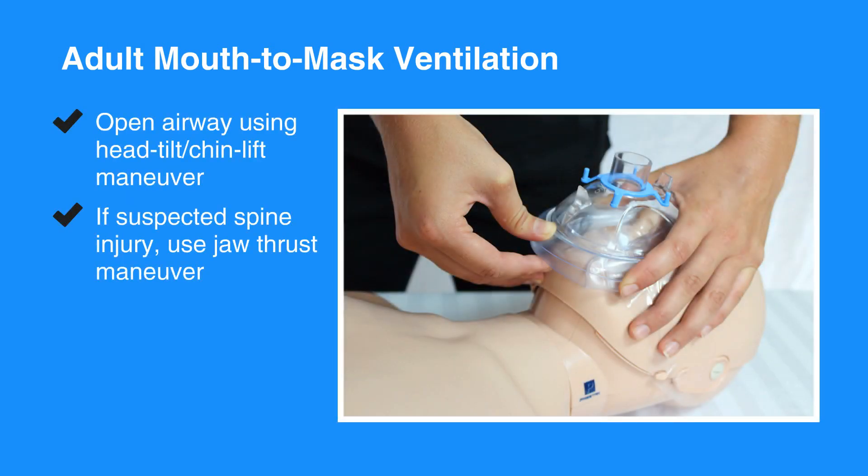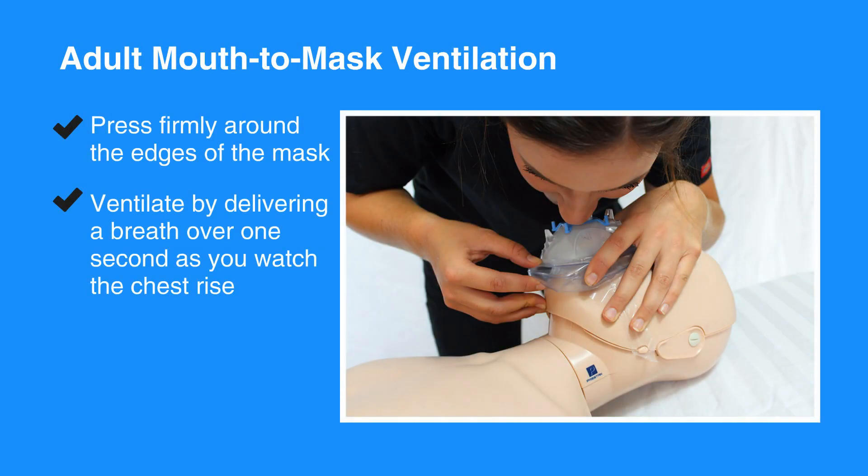Using the fingers of your hand on the bottom of the mask, open the airway using the Head-Tilt-Chin-Lift Maneuver, unless you suspect that the individual may have a spine injury. If there's a chance the individual has a spine injury, then use the Jaw-Thrust Maneuver to open the airway.